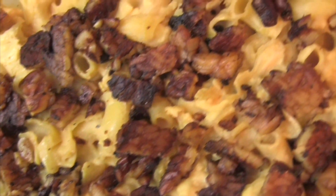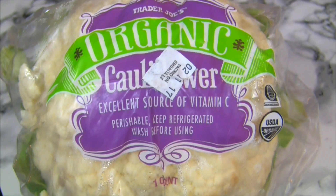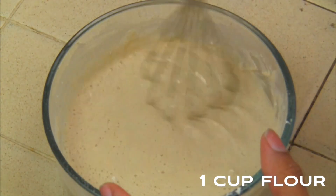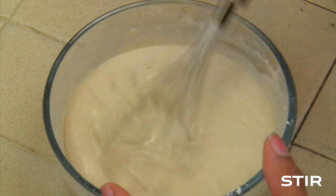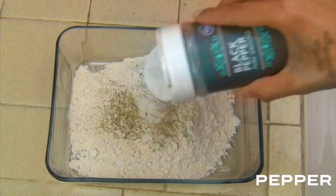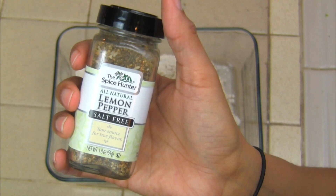Add tempeh bacon and serve. The lemon pepper wings are pretty simple. This recipe can also be made gluten-free by using gluten-free flour. You'll use two bowls for your batter — one dry and one wet. The dry batter has many different spices, including lemon pepper.